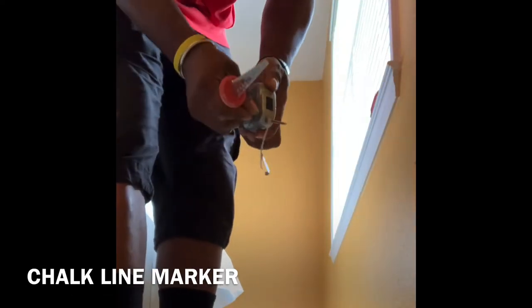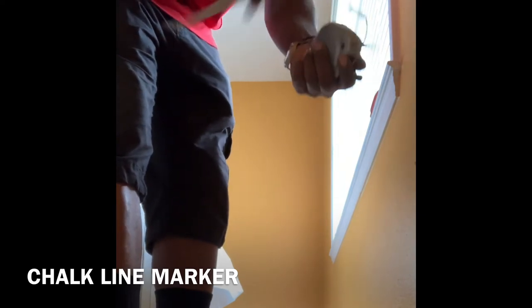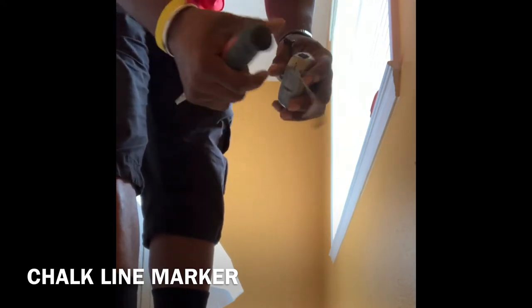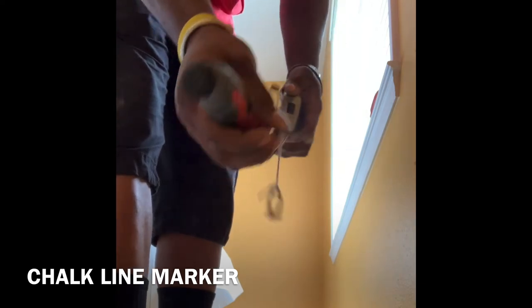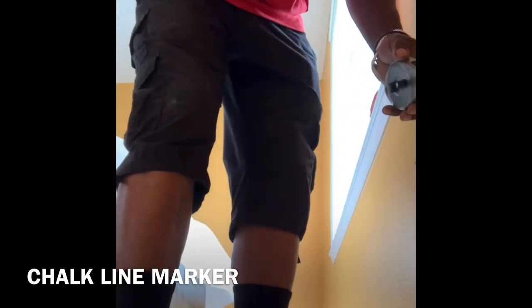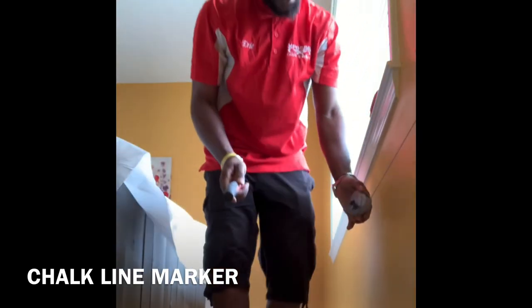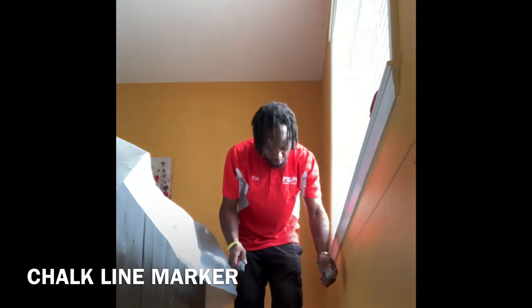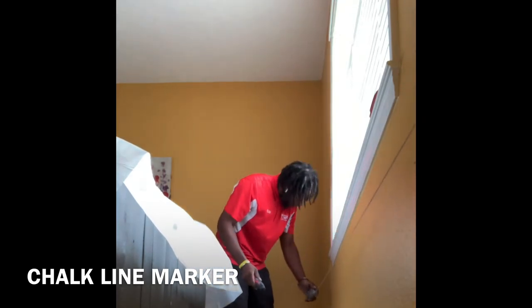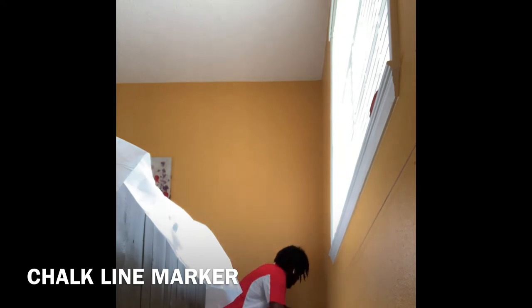So there you have it — inside of this chalk line there's a powder, it's actually chalk, colored chalk. The color of this particular chalk is blue. So when that string is wound up, you get the chalk in there, and when it's on the wall you can snap it. That's your chalk line.